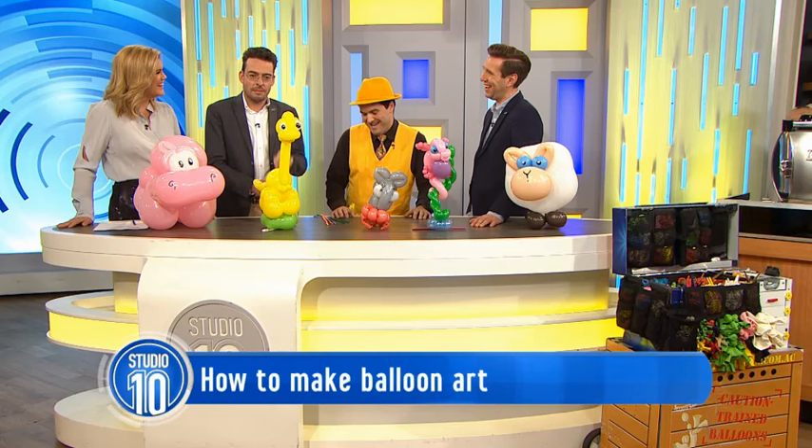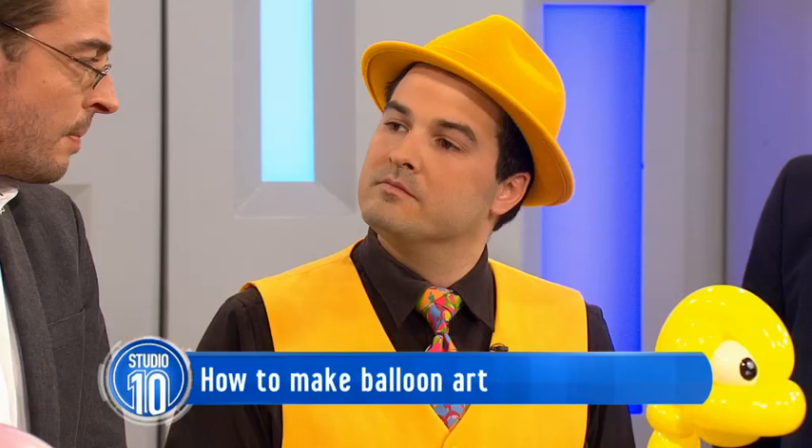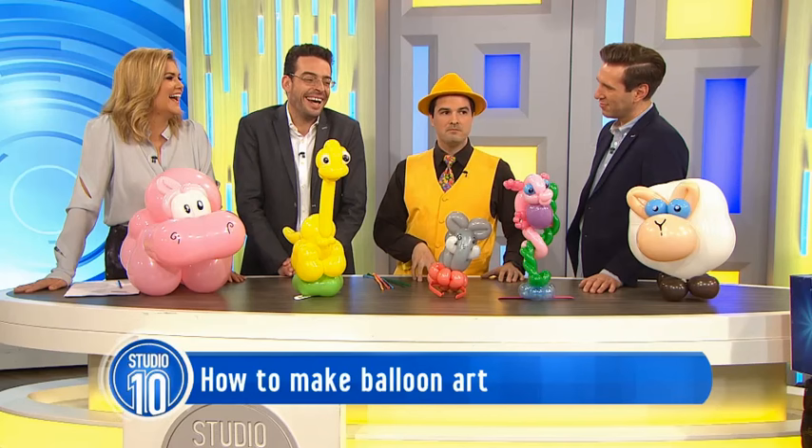How did you get into balloon twisting? Was it the name? Was it that you were just full of hot air and wanted to put it somewhere? I'd always done magic as a hobby while I was working full-time, until I discovered that magicians are horrible people, and I didn't want to be guilty by association anymore.